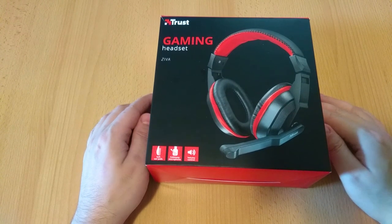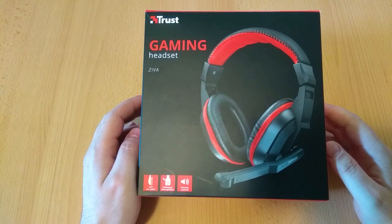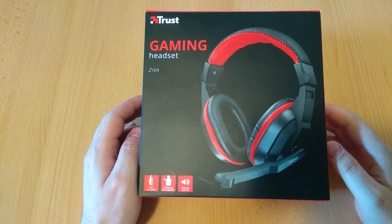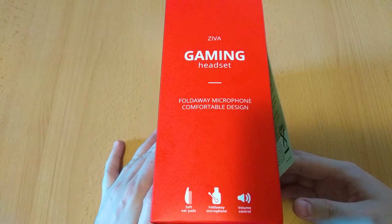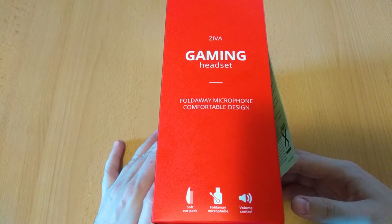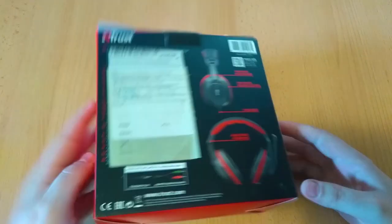As you all know by now, we are starting off with the packaging. The box is a usual cardboard affair with a glossy finish. The front side has a big image of the headset with the branding and a few features. Here you can see the same features with the name of the headset again — they really went all out with the design on this one.